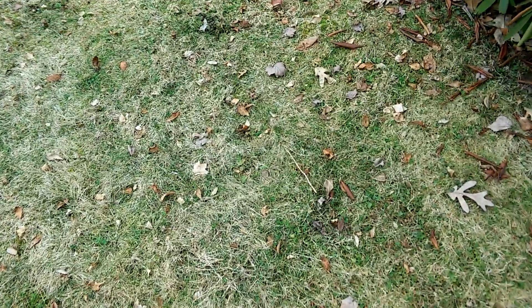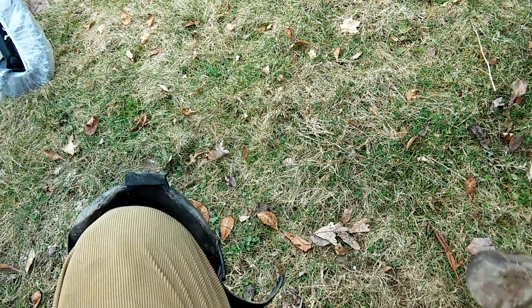Hello YouTube. The Land Ranger Pro indicates a target in the 70s right here where this stake is. Let's dig it and see what it really is.